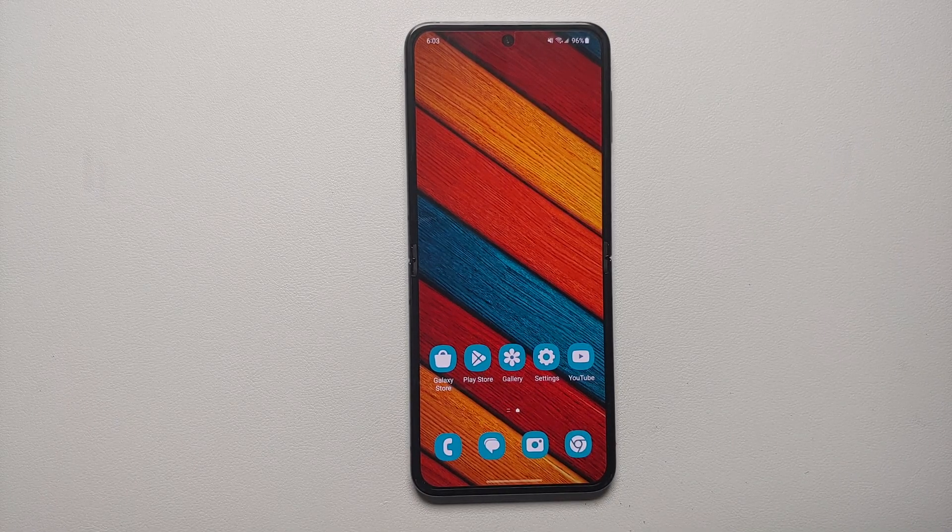Hey peeps, what's up, Munchy here back with another video. If you are worried or frustrated with the battery drain on the Samsung Galaxy Z Flip 5 and want to increase the battery life, we do have a few settings you can change and a few tips and tricks — so without any further delay, let us get down to business.